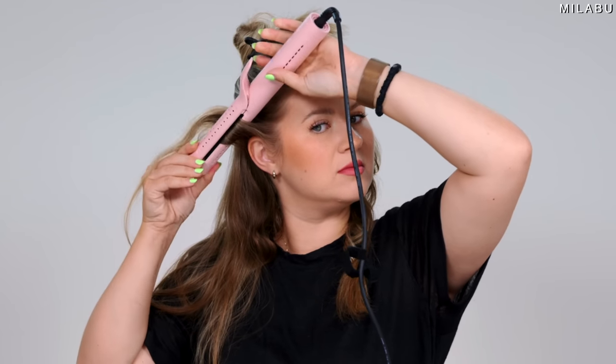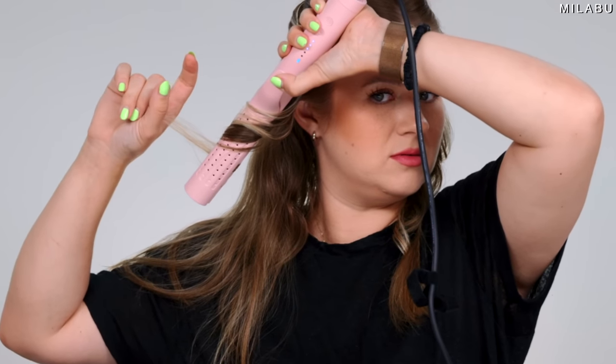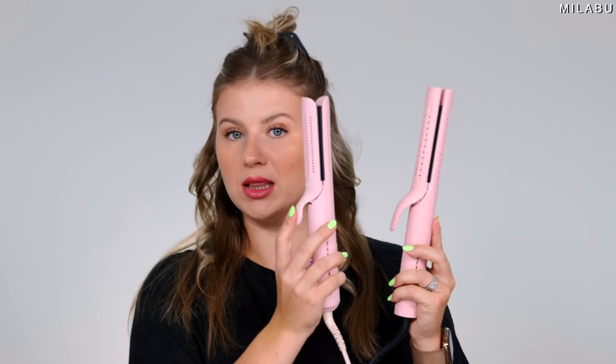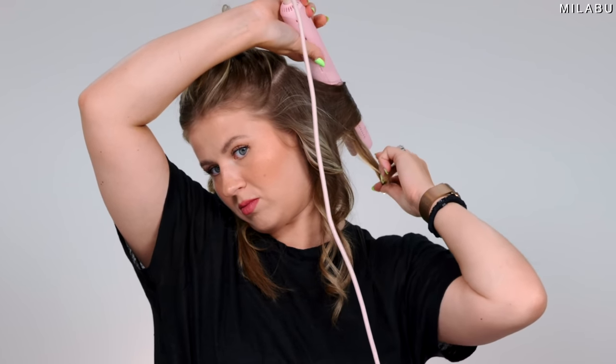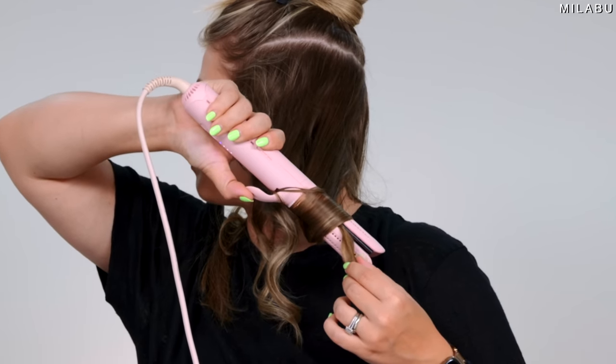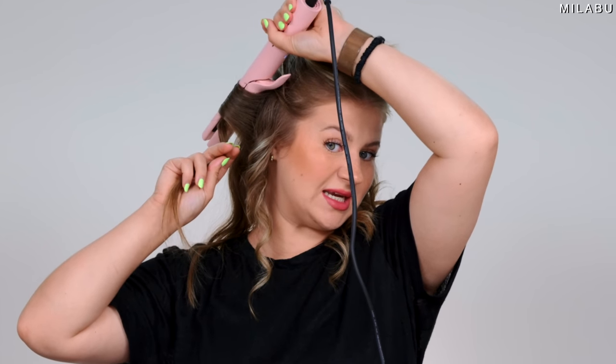Now for the Tymo — I'm going to do the exact same as when I would use a flat iron. This one's tighter. It's smooth but it's tighter. The plates are a lot tighter together versus the LaDuo, which is a little further apart, so it's not as tight around your section. Those plates are tight — you gotta be careful.